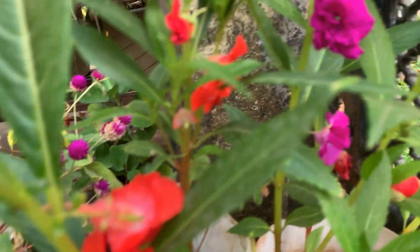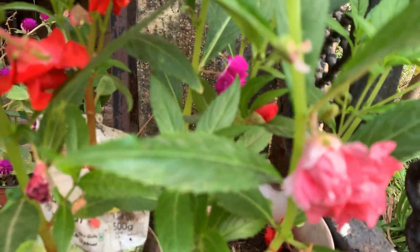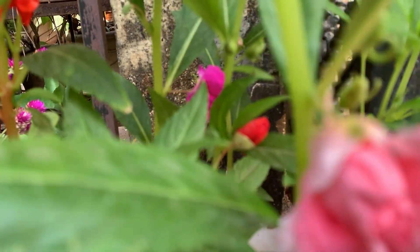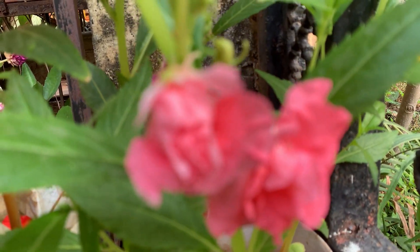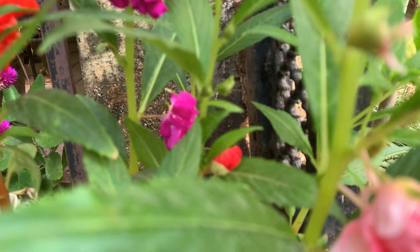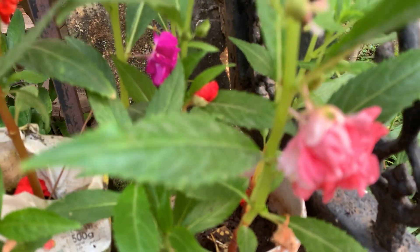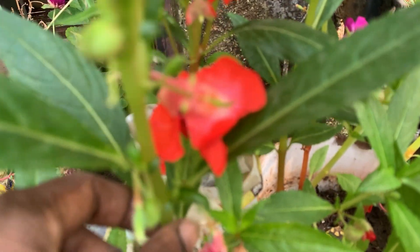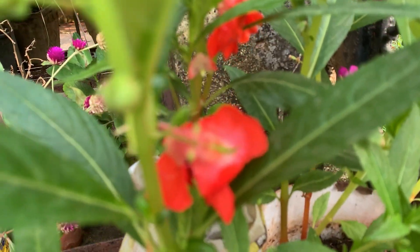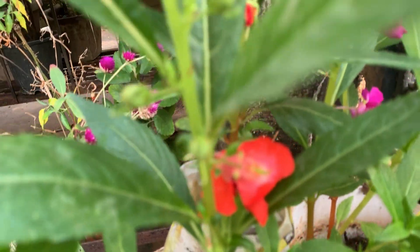You need to keep the plant where it gets good sunlight. Without sunlight, it won't flower — sunlight is very much needed. Water the plant every day. In every season you can plant this, but this is the best season, I feel. In the rainy season also it flowers, but since the stem contains a lot of water, there is a possibility of getting spoiled. So this is the best season to grow balsam plants.